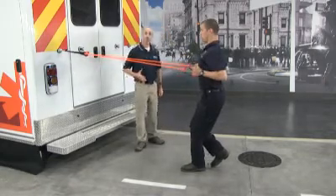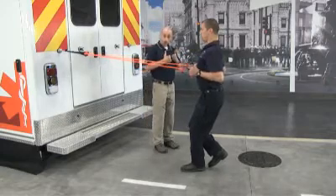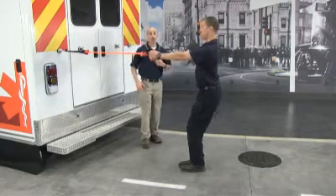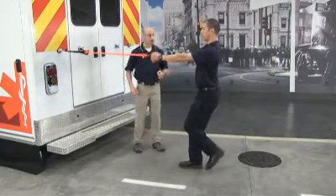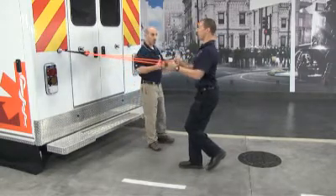Please remember with these exercises: no hugs and no shrugs. Keep those traps down and don't bring the band into your body. We're going to go ahead and switch legs now. I want you to try this with us — root the floor, hinge the hips, head is up, chest is up, abs are tight, and we're going to go into our rowing movement.